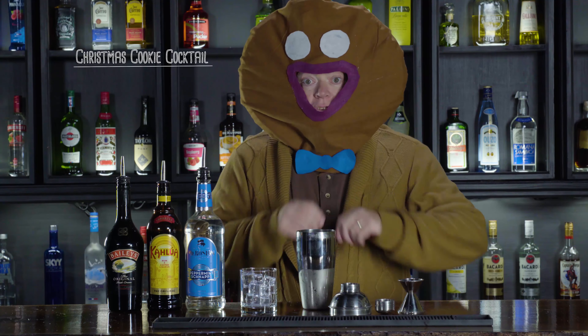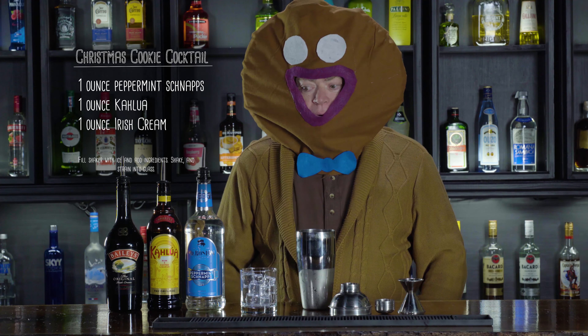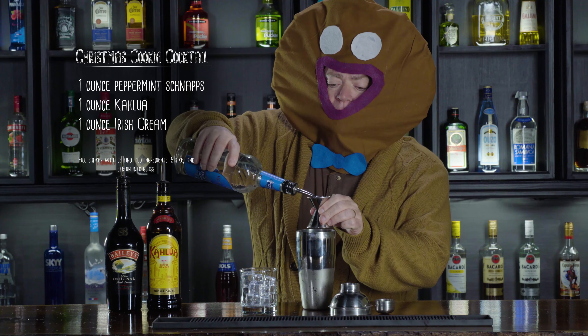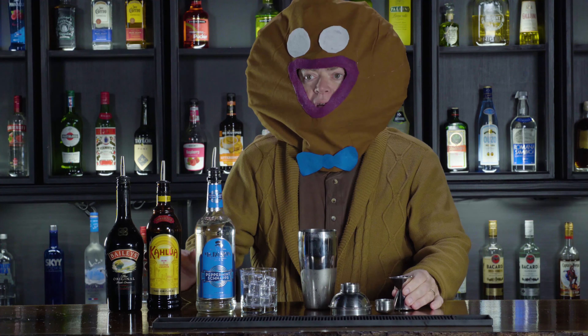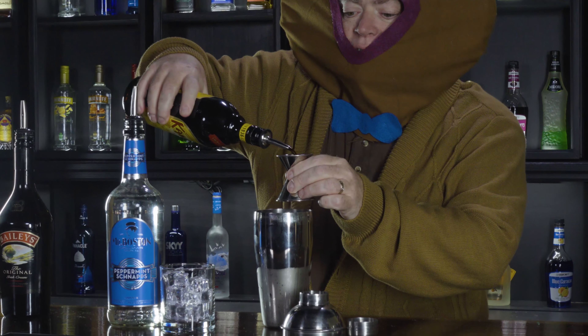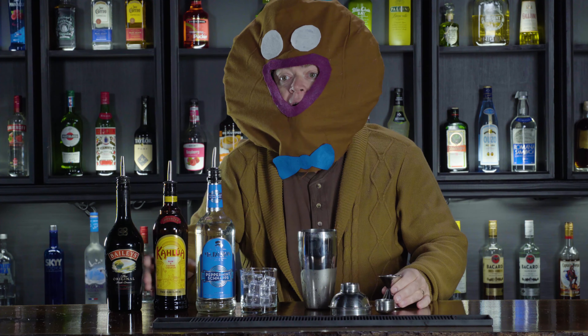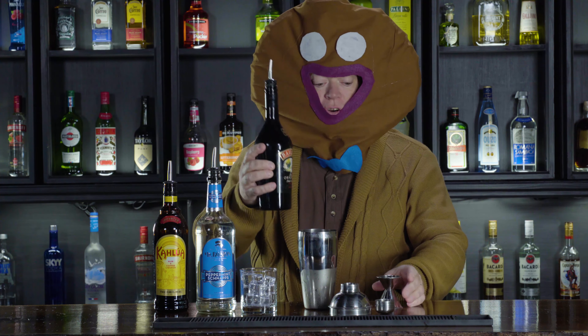This one is pretty easy — everything is one ounce. We start with the peppermint snaps, one ounce. Next, the Kahlua — that's it, chase the peppermint. And then one ounce of Irish cream.